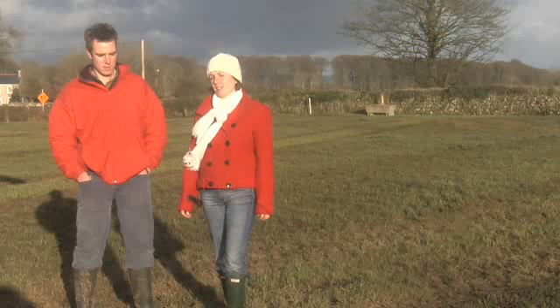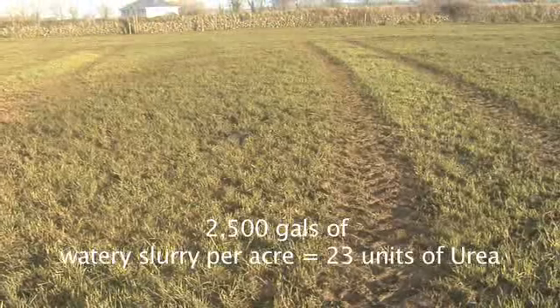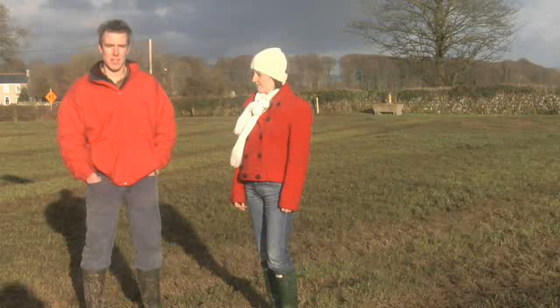Due to the increased cost of chemical fertiliser, we have to make more use of our slurry. This paddock received 2,500 gallons of watery slurry last Friday and will be grazed again in 6 weeks' time.